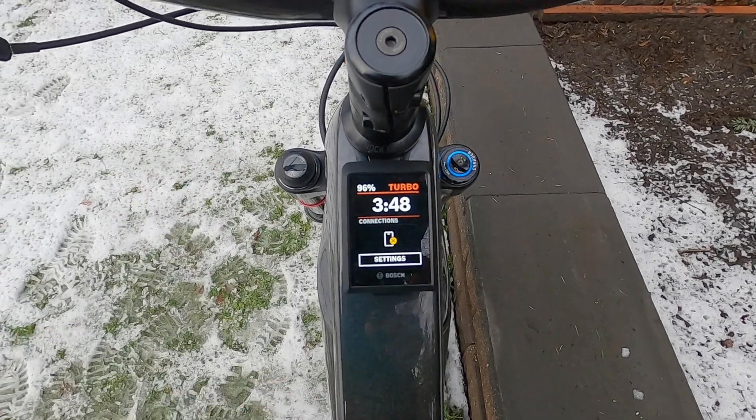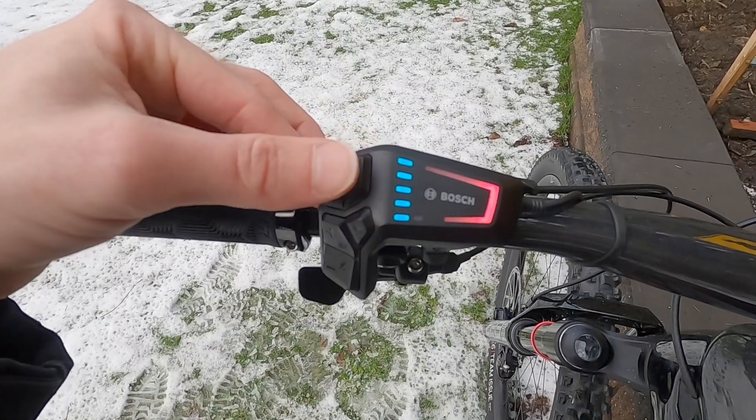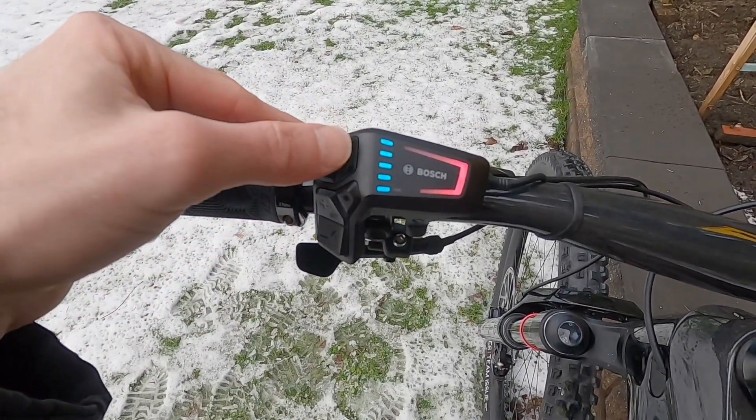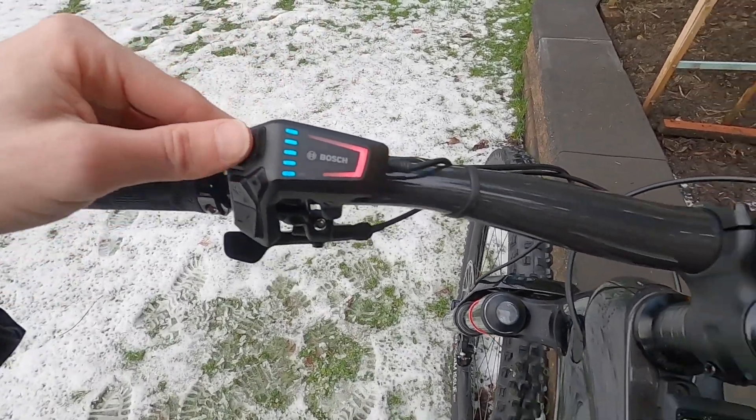We'll come back to settings at the very end. We're going to use the left and right rockers to go through the other menus. I've done a separate video on the LED remote, but these are really nice — they click in, they're very solid, and this is like a rocker versus independent buttons.